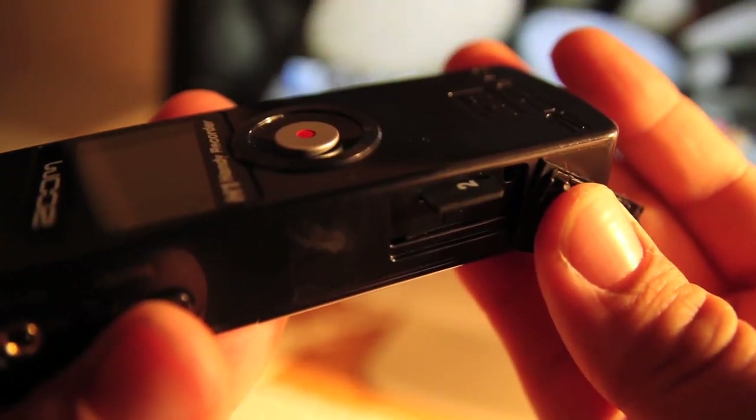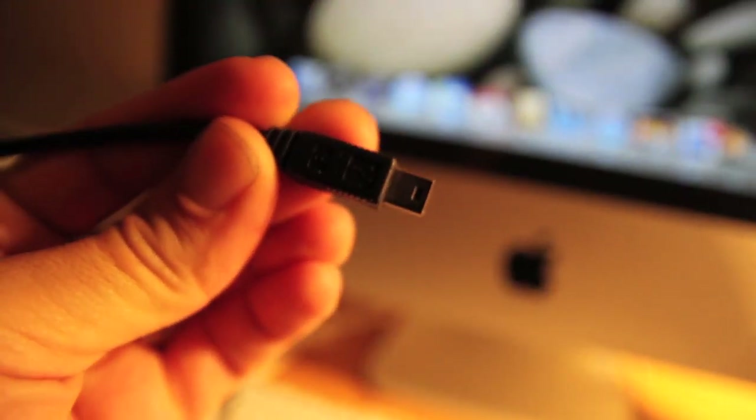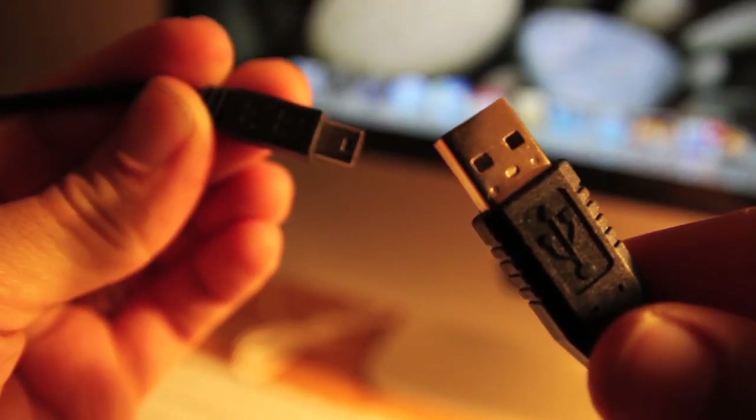Onward to your recording media. There is a built-in micro SD card inside. Do not remove it. Instead, use the provided mini USB to USB cable to plug your recorder into your computer to download your recordings when you're ready to do so.